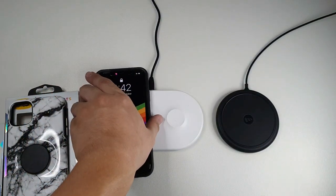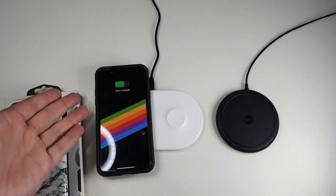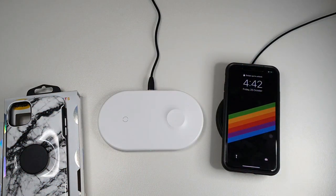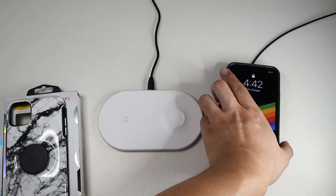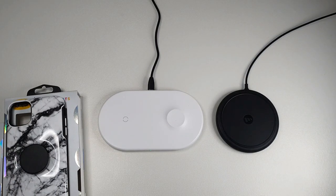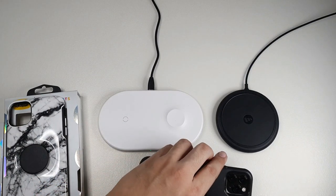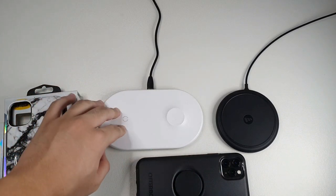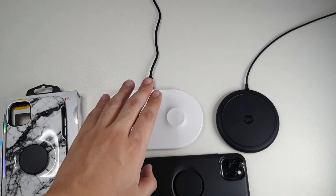Now I've removed the PopSocket attachment — let's try again. You can see wireless charging works on the cheaper wireless charger as well. With the Mophie, definitely no issues — still wireless charging. I don't know what to say about their claims on wireless charging. I would say yes, it works, but it depends on what wireless charger you're using. If you're using the Mophie or Belkin version certified by Apple, you will not have an issue. But if you're using a cheap charger like I do — I use this charger daily because I can also charge my Apple Watch — results may vary.